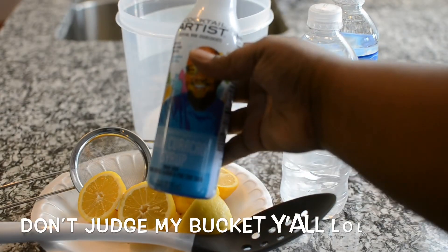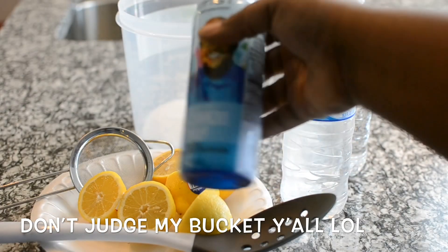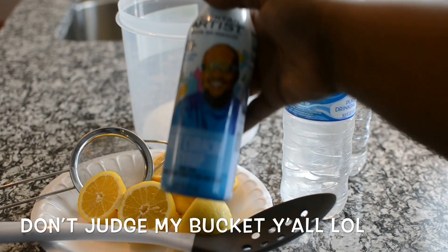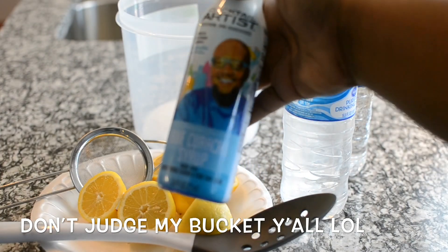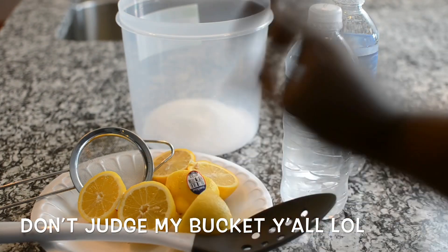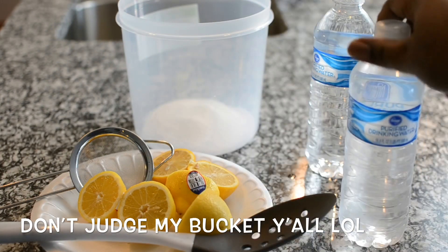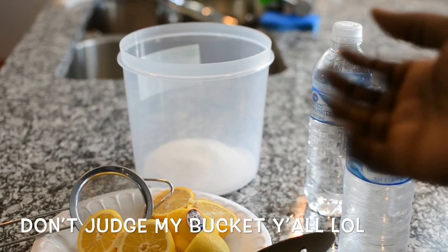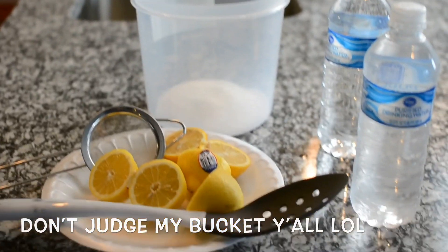Now I'm going to make some lemonade, but it's going to be a little special — we're going to add some curacao syrup. I got this from Walmart, and it's going to make it blue and delicious. You're also going to need some lemons, some water, and a pitcher — or as far as I'm concerned, a bucket — with sugar. I misplaced my pitcher, so yeah, I'm using a bucket.